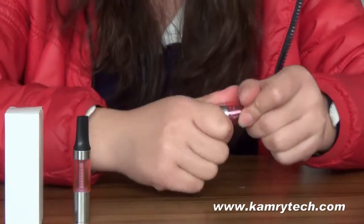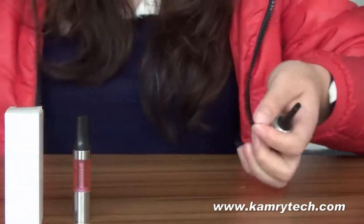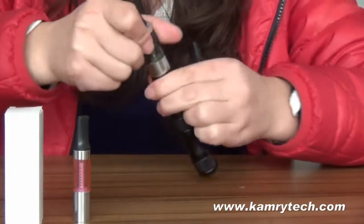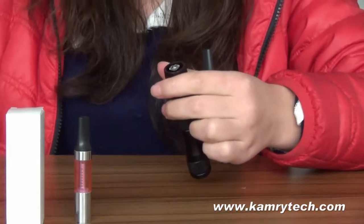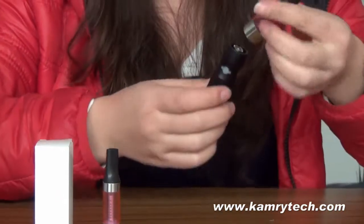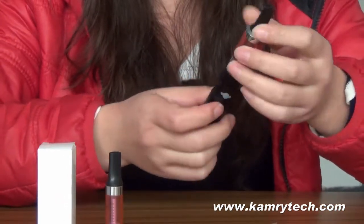Then squeeze the base on, find your battery, and put it on the battery.